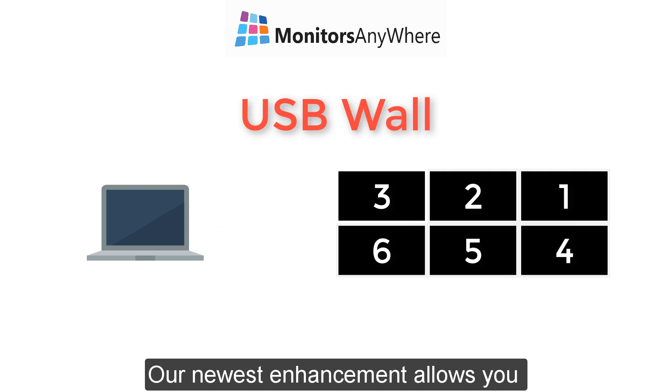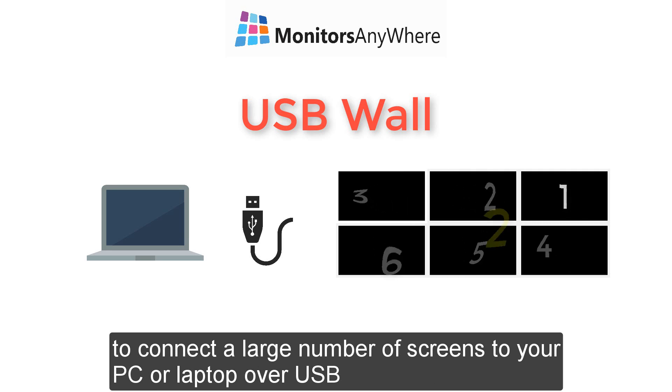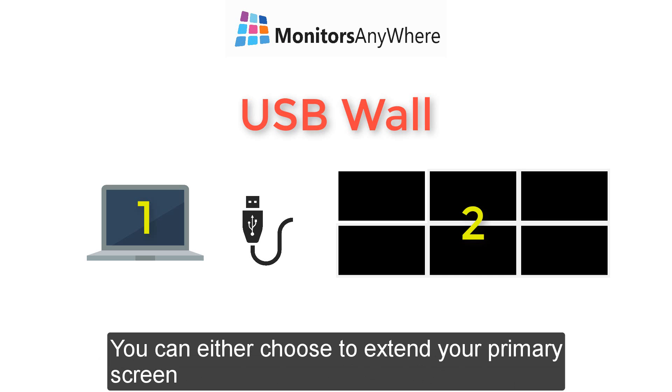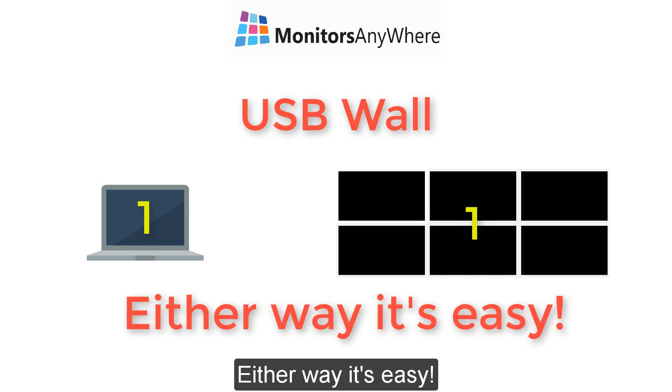Our newest enhancement allows you to connect a large number of screens to your PC or laptop over USB, and Windows will identify it as one big screen. You can either choose to extend your primary screen or to duplicate its content. Either way, it's easy.